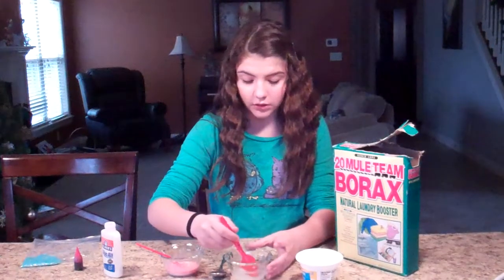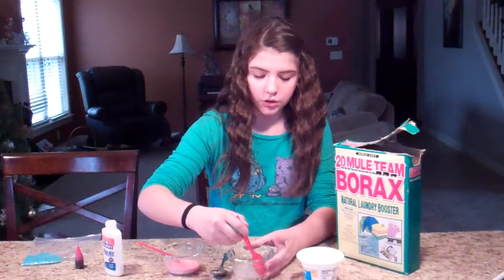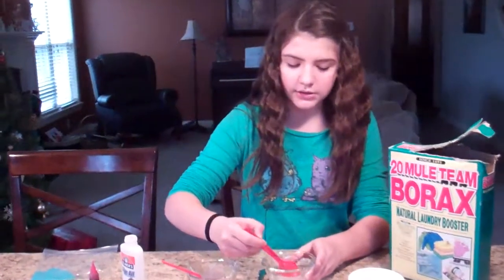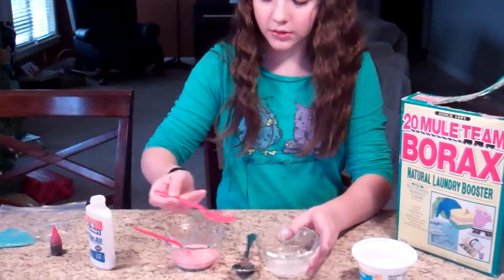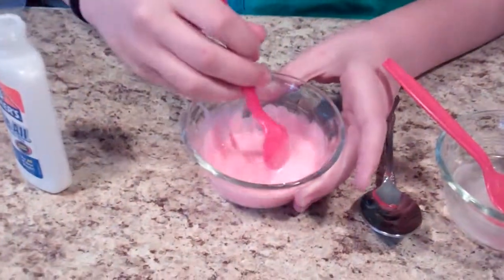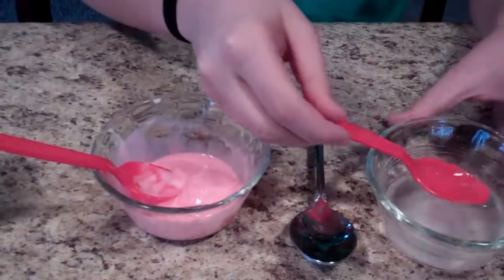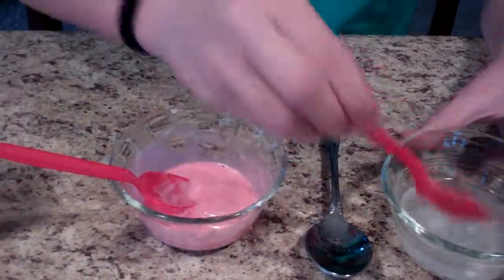Then you are going to take a spoon — about two spoonfuls of this borax solution — and pour it into the glue solution. That is what it makes. I'm going to add a little bit more because not all of it is in there yet.